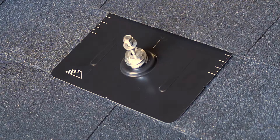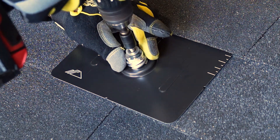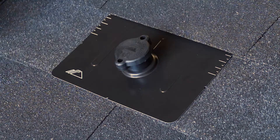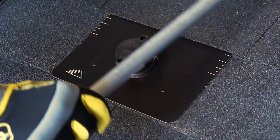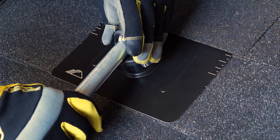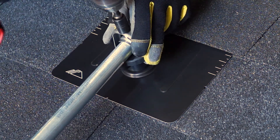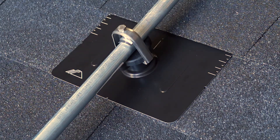Being a deck attachment, Conduit Mount can be placed anywhere on the roof, eliminating the need to find rafters. The cap simply twists on and can be oriented to support conduit in any direction. The clamp then snaps on and tightens to hold three-quarters of an inch or one-inch EMT conduit in place.